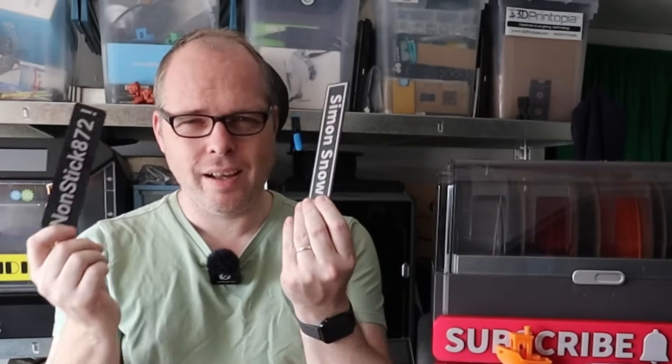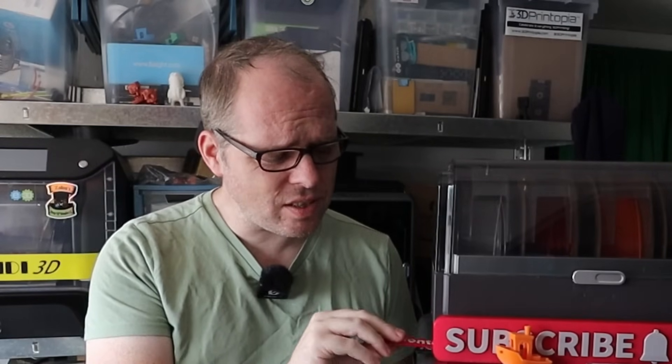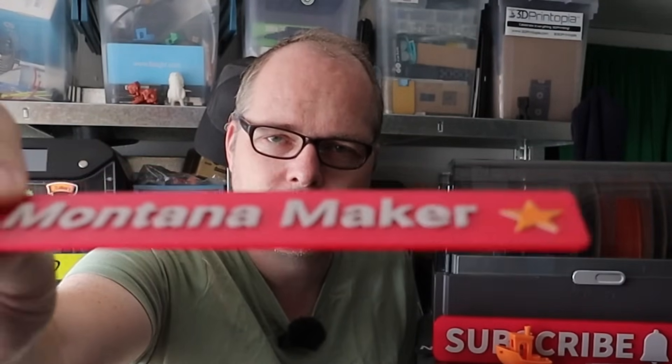Another way to support this channel is by liking and sharing this video. YouTube member Montana Maker — thank you so much for your support. And Patreon supporters Nonstick and Simon Snow — black and red prints going on the wall. With just three colors there are a few strings, but otherwise it looks fabulous. Not a lot of filament waste — only during one color change. Great job, Anycubic.